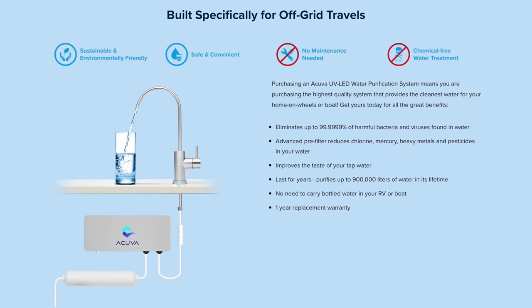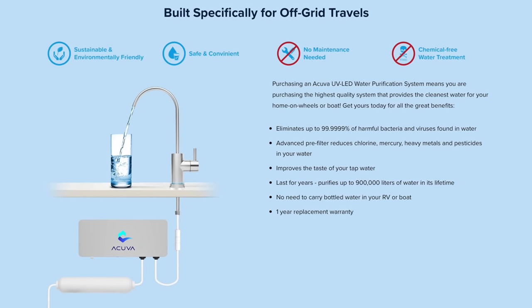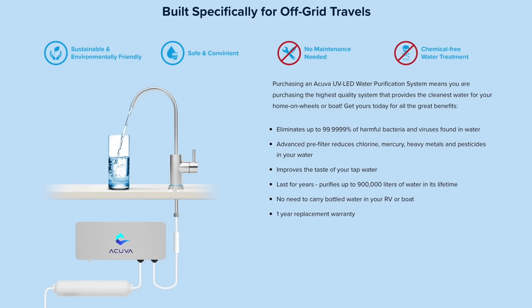Also, the NX has been tested and certified to a higher standard than our original Eco. So we get more peace of mind knowing our water is extra safe.